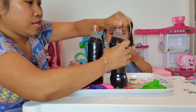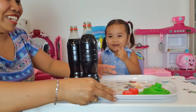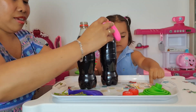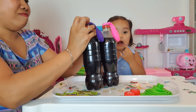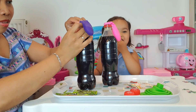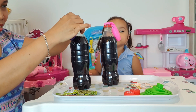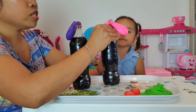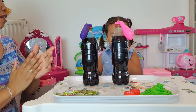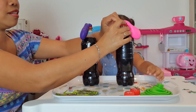This is the cola we're using for our experiment. You wanna do it? Yeah, okay, mommy will put it for you. Let's see what will happen. This is the science experiment — blowing up a balloon using cola and popping candy. You wanna try? Put it inside!